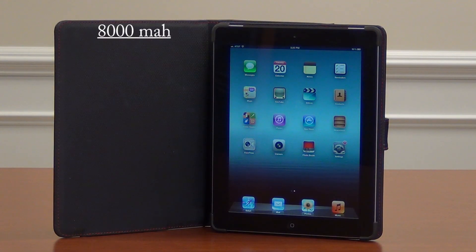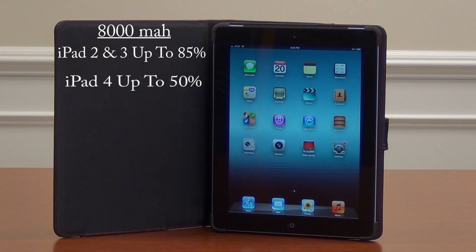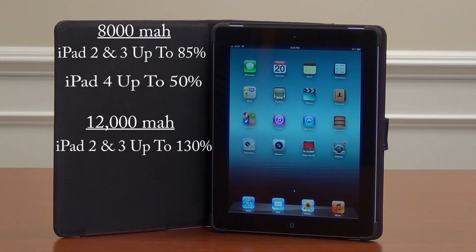The 8,000 milliamp unit extends your iPad 2 and iPad 3 battery life up to 85% and the new iPad 4 by up to 50%. The 12,000 milliamp unit extends your iPad 2 and iPad 3 battery life up to 130% and 70% for the new iPad 4.